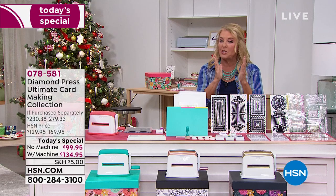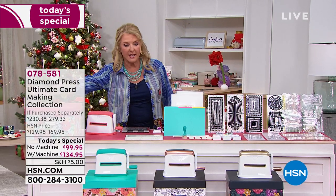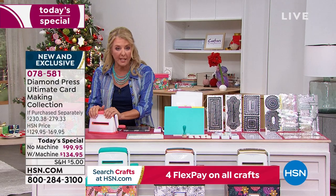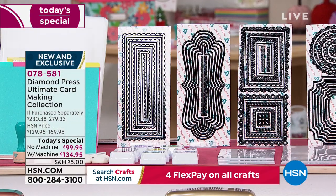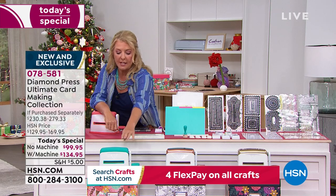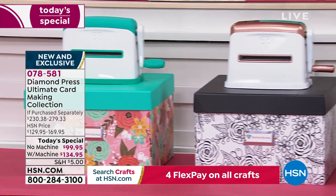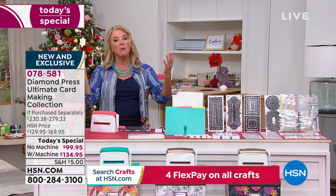Let me go over what our options are. You're getting everything from this end of the table to this end of the table — the entire table comes to your door. What you're choosing is whether you want the Marquee machine, which works with the embossing folders and the dies. You can get it with or without, and you're choosing which color: teal that comes with the teal box, rose gold that comes with the black, or gold that comes with the navy box.